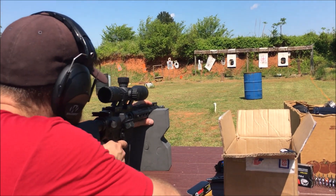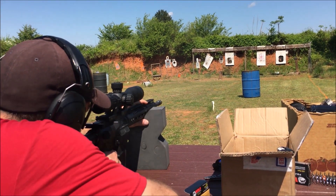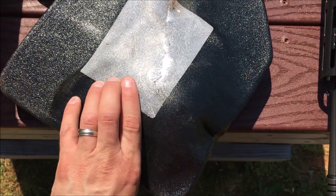A few more rounds of .308. It knocked it out of the swinging stand, but it stopped it guys.